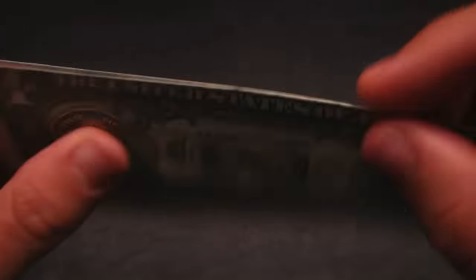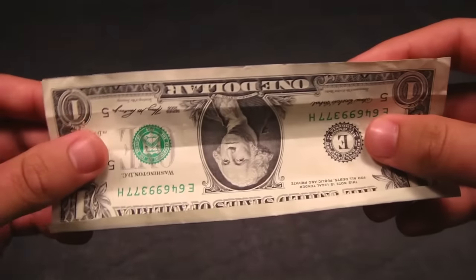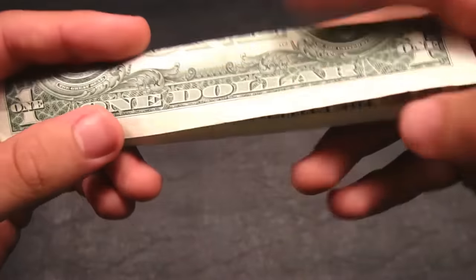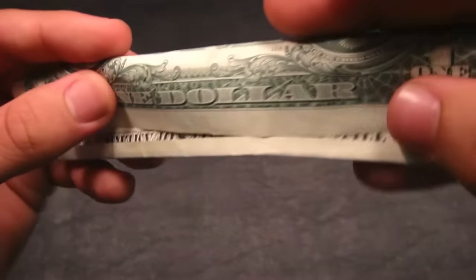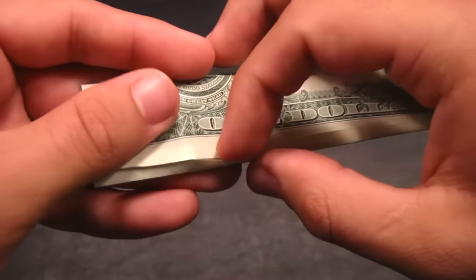Once you fold that top portion of the dollar bill away from you along that border, we're going to flip the bill over completely. Then we're going to take the top edge of the bill — which is the bottom of the bill — and fold it down all the way until it meets the very bottom of the bill, along this fold. Fold it down until the edges line up, then make a crease along the top. Now we're going to tuck this edge underneath that fold we made previously — just round it off a little bit and tuck it underneath.